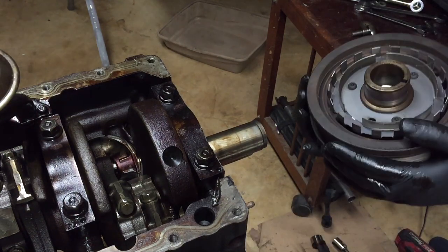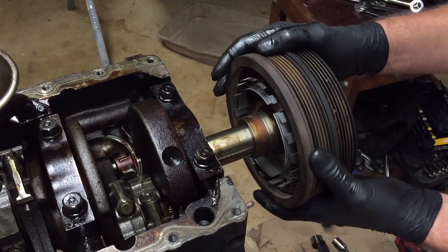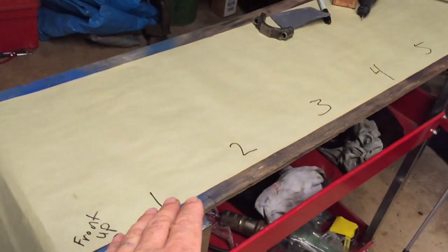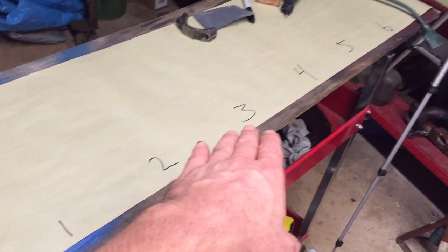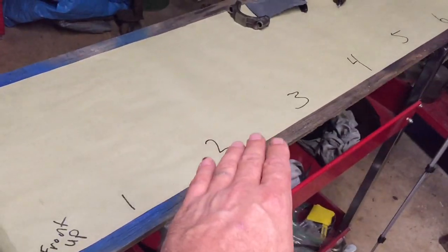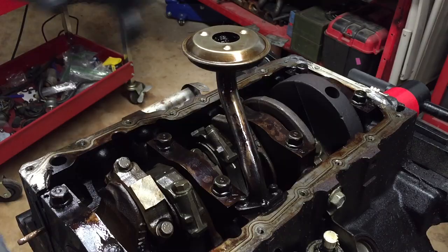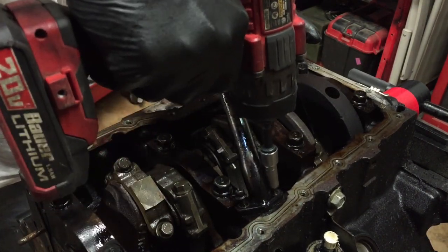We're gonna put the crank pulley back on so we can rotate the crank assembly and take these rods and pistons out. Before we start popping these rods and pistons out, I'm gonna show you my little setup. I got this piece of plywood here — I wrote 'front up' — that's how I'm gonna place them when I take them out. I got numbers one through six, so we're gonna lay them out in order. That's the first precaution to not mix them up.